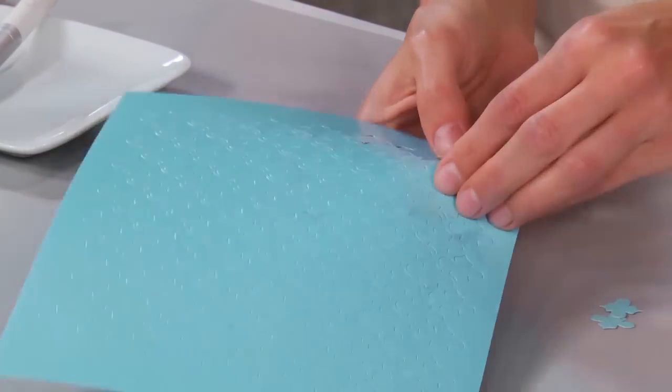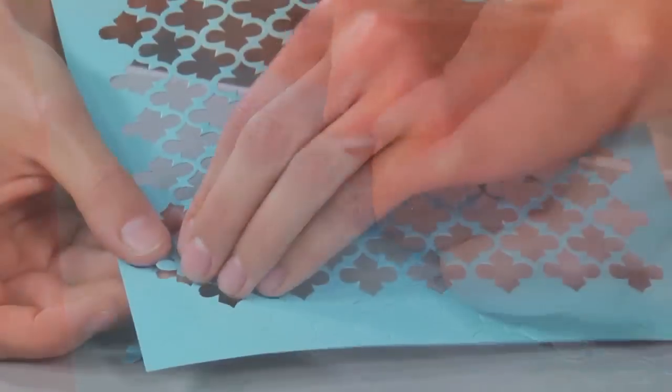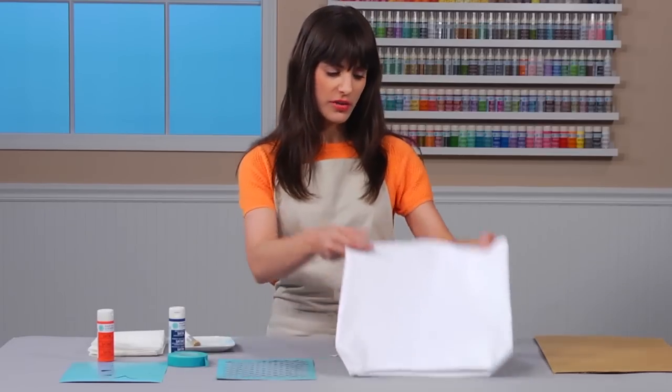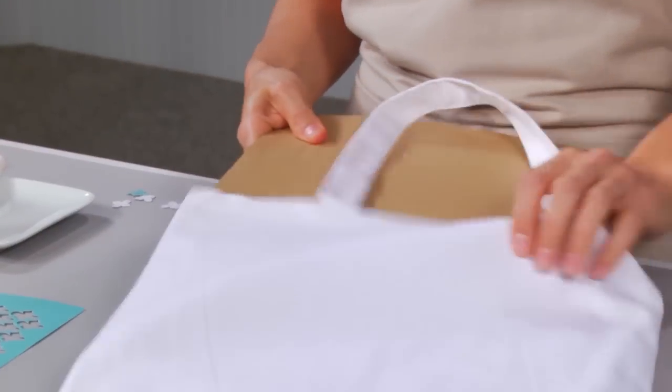The first thing I have to do is punch out all the little pieces — they come out really easily. Here's what the pattern looks like when all the pieces are punched out. It's going to look great on my tote bag. I've also prepared a piece of cardboard to put inside the bag so that when I'm painting, the paint doesn't go through to the other side.